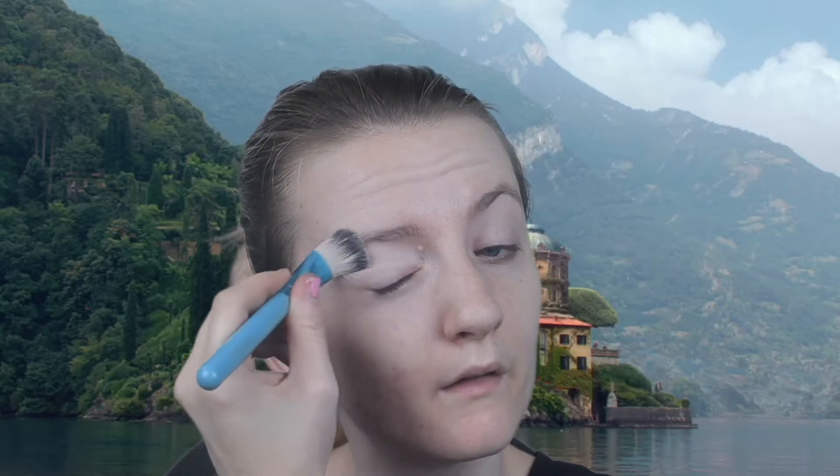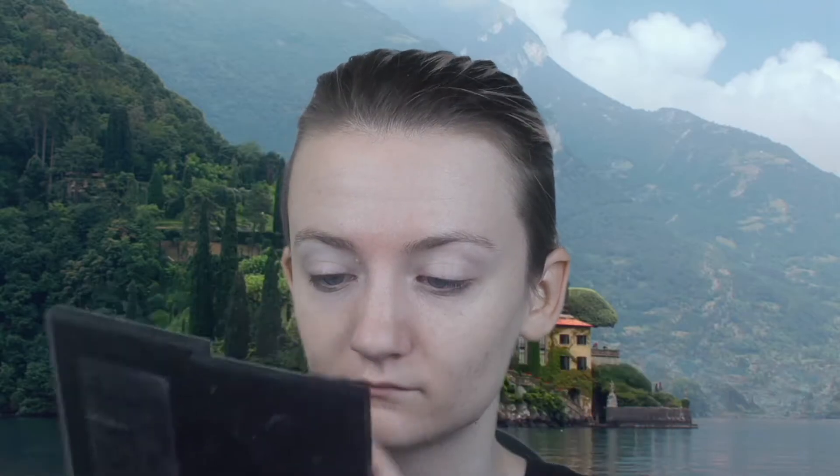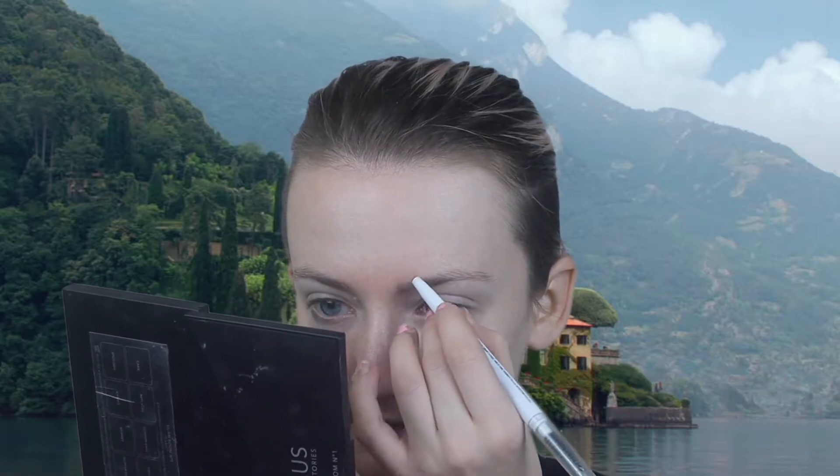I'm going to take a color for my eyes as well. For that look, I'm going to keep it very simple, so I'm going to use the eye shadow palette — this is the Glamour one — and I'm going to get started with the application.